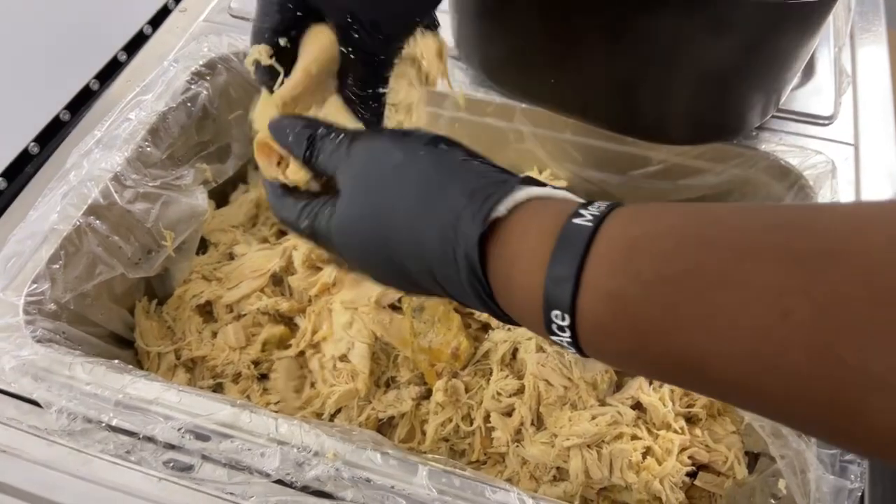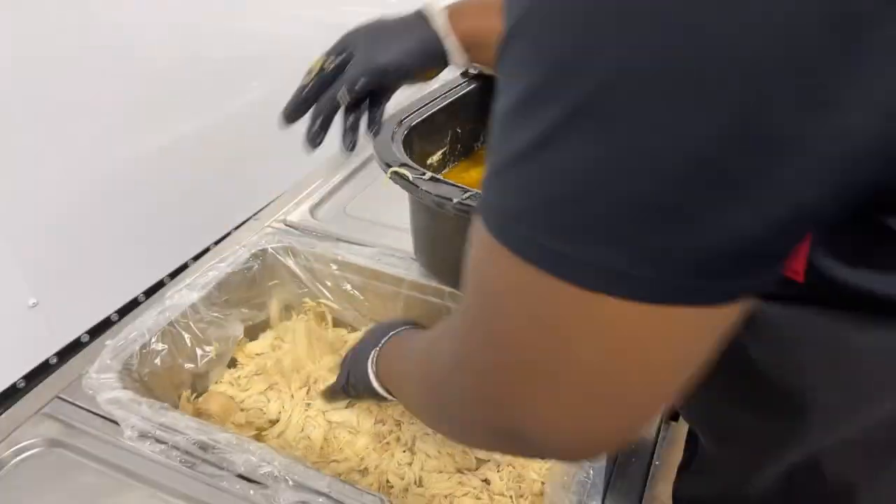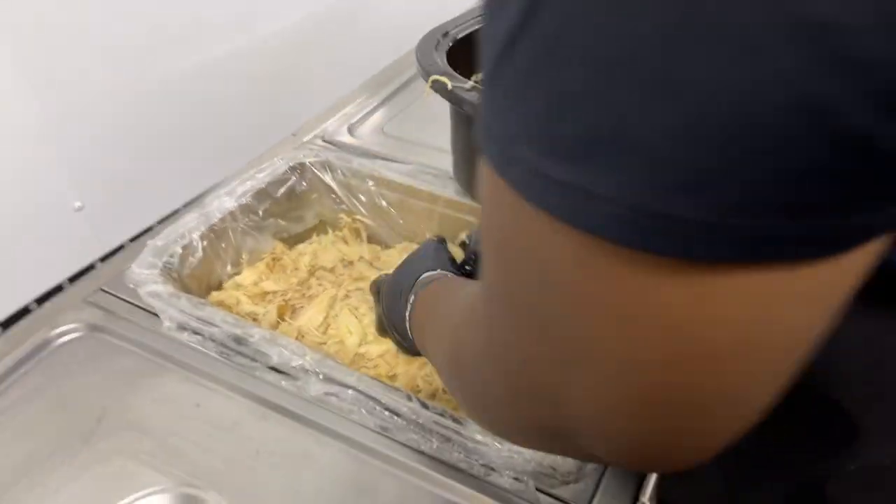If it's cooked properly, it should just fall apart. Falling apart, guys. Cooked properly.